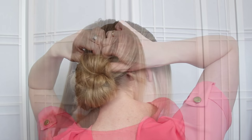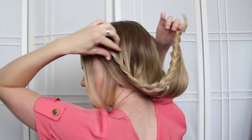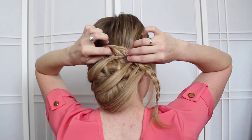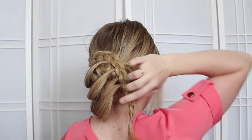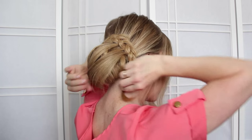Next, take the braid and drape it over the bun — kind of flip the braid upside down — and then pin it in place on top of the bun. Take the end of the braid, wrapping it around the right side of the bun, tuck it underneath, and then pin down the very end.